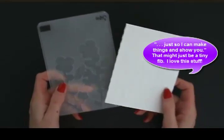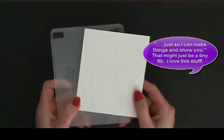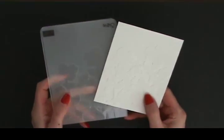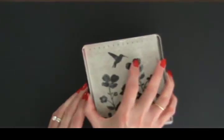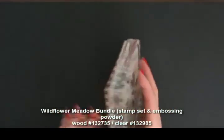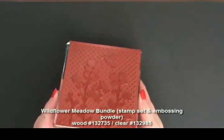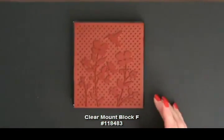I already went ahead and embossed this piece in the Sizzix. I have a tip for what I'm doing with the stamp. I purchased the Wildflower Meadow in the clear mount, so I have it on the big clear mount block — an F-size block.